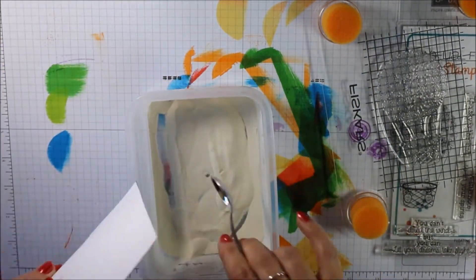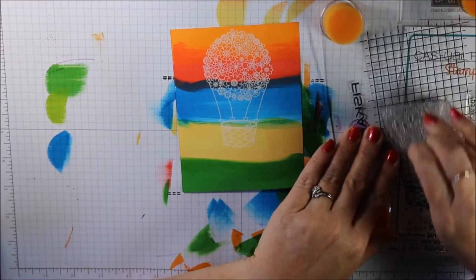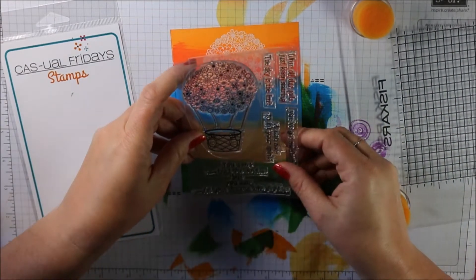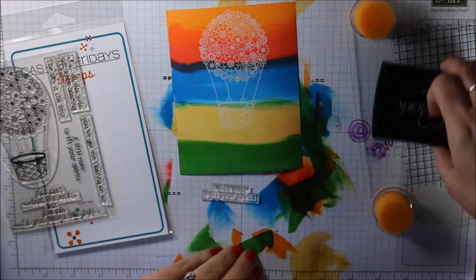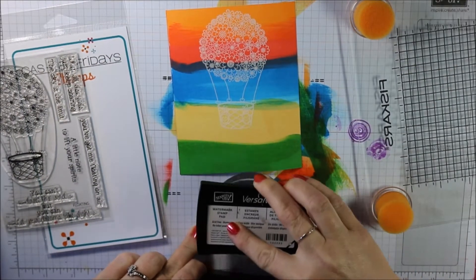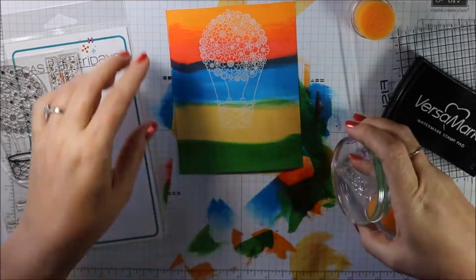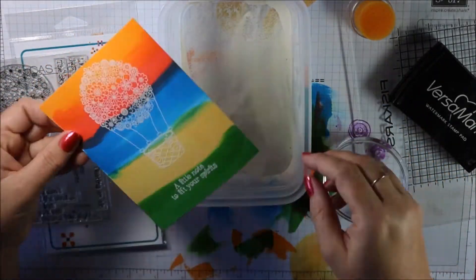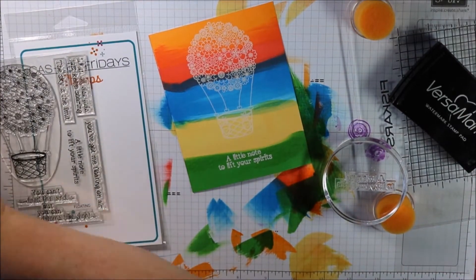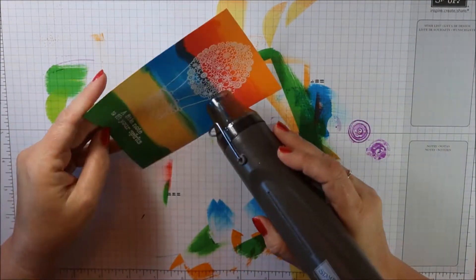The only requirement is that you make a card that will encourage somebody — someone who's maybe sick or going through a hard time, struggling at work, or has lost a pet. Just have some encouragement cards on hand so you can send them to your friends and loved ones when they're going through a rough time. I chose the sentiment that says 'a little note to lift your spirits' — isn't that cute? It goes along with our theme so well.